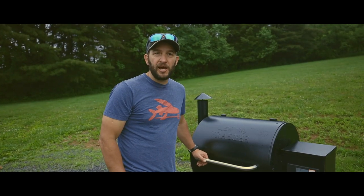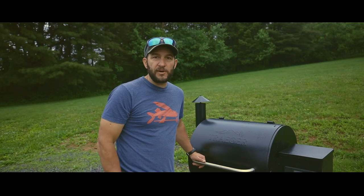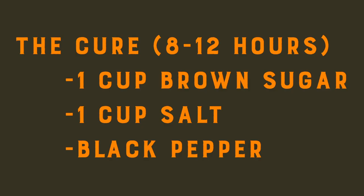The recipe that I'm using today I pulled off of Traeger's website. You can find a link to this recipe in the description below. For the cure, you'll want to do one cup brown sugar, one cup salt, and black pepper.